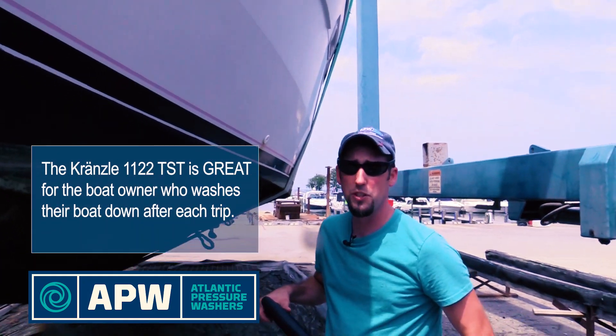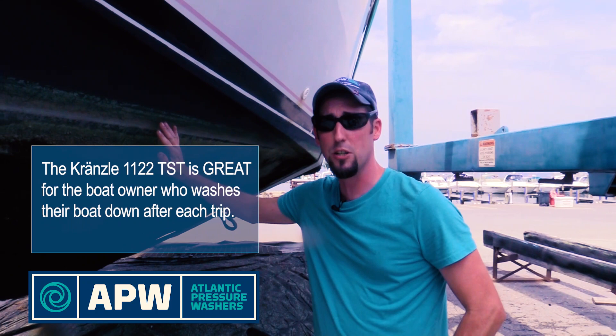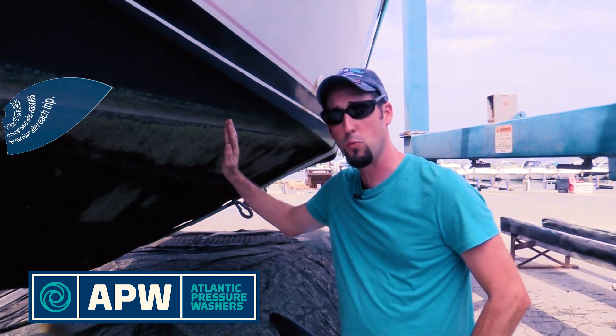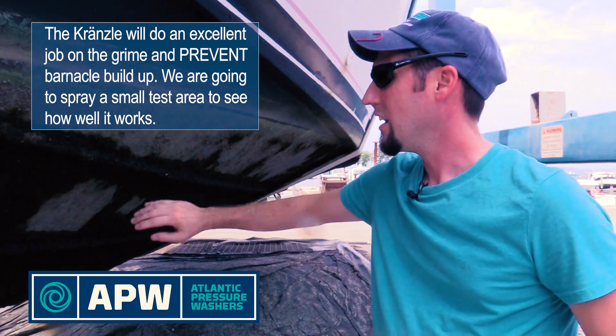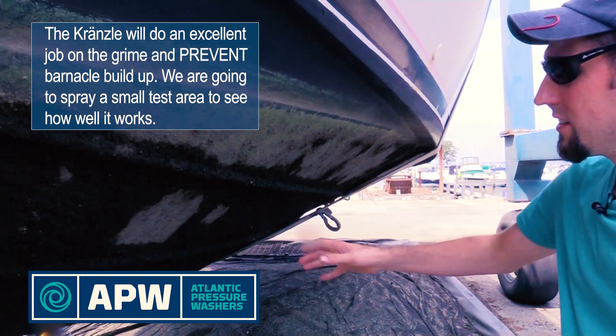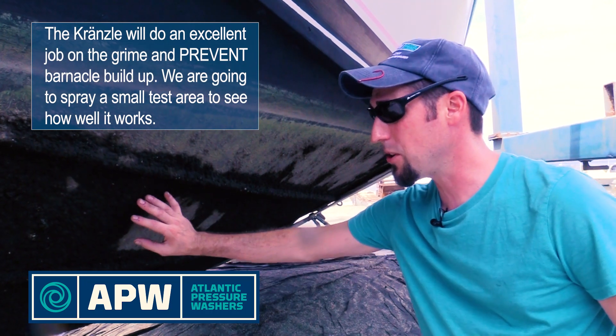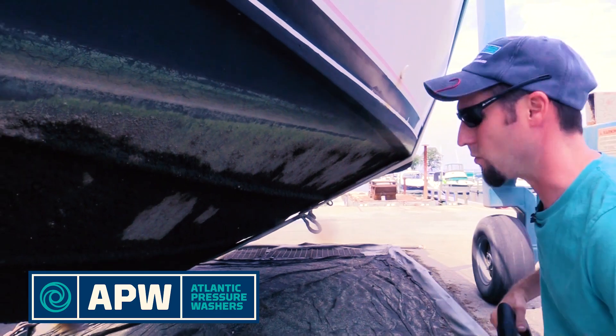The electric model K1122 TST is great for the meticulous boat owner that wants to routinely clean their boat every time it comes out of the water. It's going to do a great job of keeping this grime off the surface and preventing barnacle buildup as well. We're going to test a small test area to see how much of the barnacles we can get off and really see how much of that grime comes off with the pressure washer.